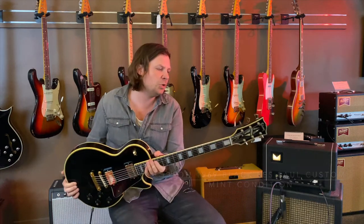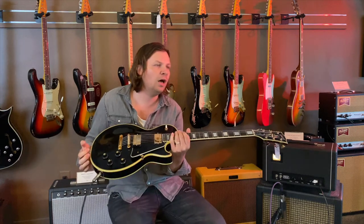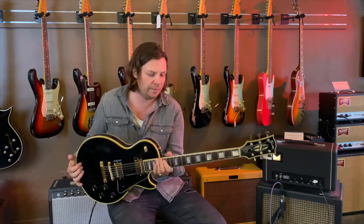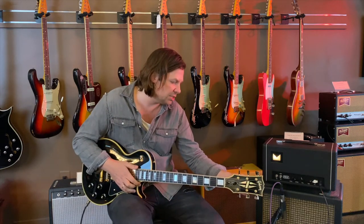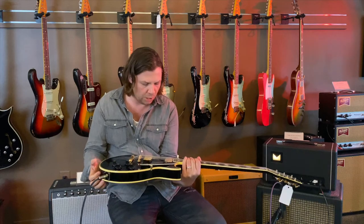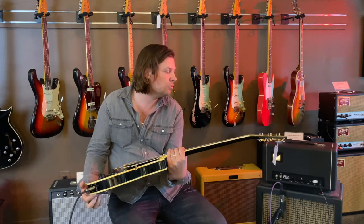This is one that Cliff bought recently. The customer bought this new in 1969, played it for two weeks, and then basically put it back in its case — and it lived in its case ever since until Cliff bought it very recently. So this is what would be described as 99.99999% clean. It's in really immaculate condition, with no aging on any of the gold hardware. It's just really, really well preserved.